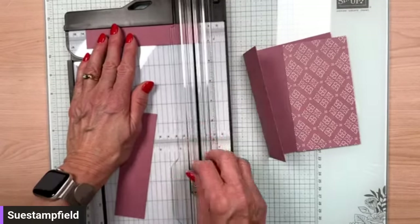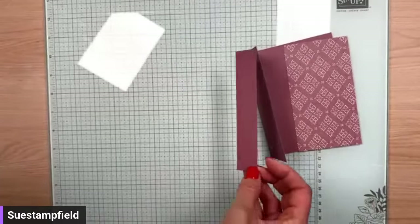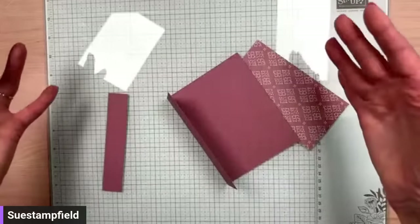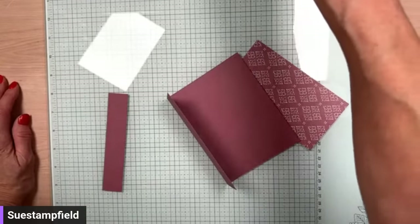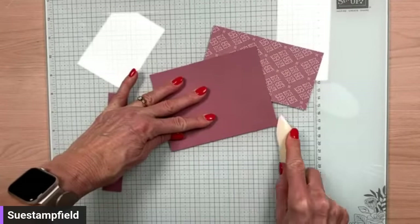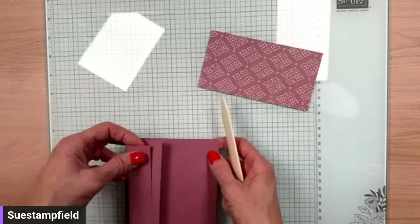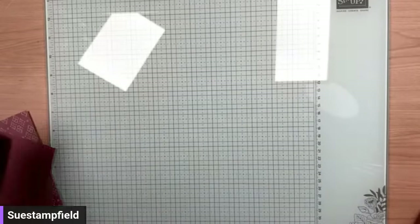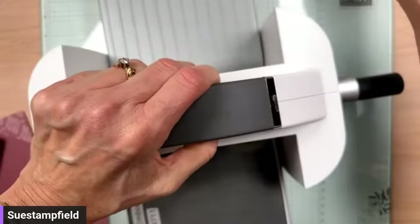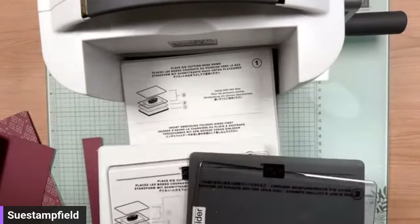Are you guys recognizing this fold? I've done it a number of times — I think the first time might have been with All About Autumn. We're going to emboss that piece. Let's grab a bone folder and give it a good crease. Then we're going to bring in the die cutting and embossing machine. I've got this set up for die cutting but I'm going to do embossing first.